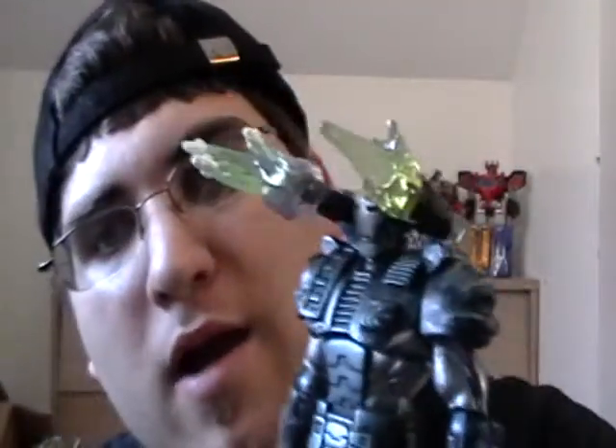Hello, Winterwebs. It is I, the Autobot, and I am back for another Iron Man 2 toy review. Today I'm going to be doing this guy — let me get some better lighting in here. I am doing the comic series War Machine.